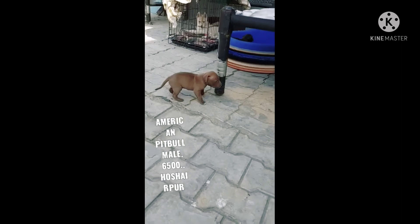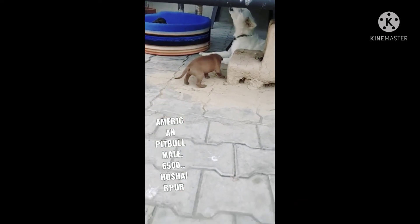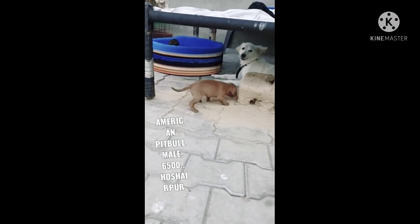I am also very happy — I am also a child. So I am going to tell you: this is an American Pit Bull, and the price of this is 6,500.